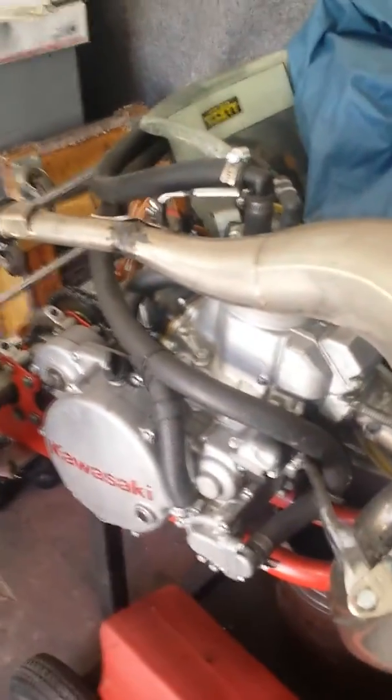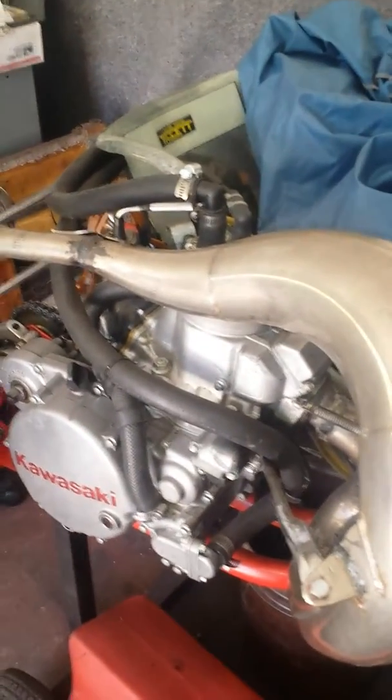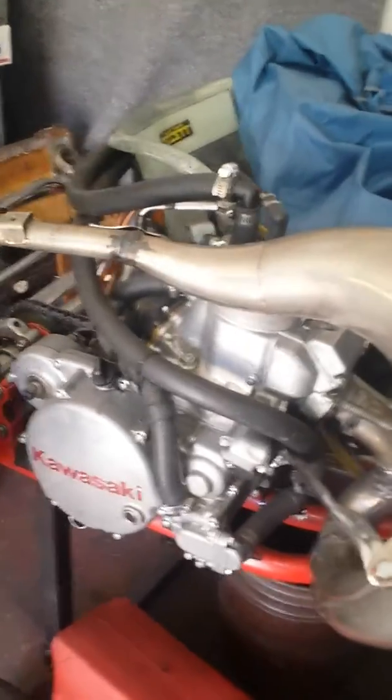I've been looking on YouTube for a video on carburetion of shifter karts. If you're trying to build a shifter kart with a dirt bike engine like this KX 250, it has a gravity-fed carburetor with floats inside. When your gas tank is below the carburetor, you tend not to get any fuel to the carburetor, so you have to put a fuel pump on it.